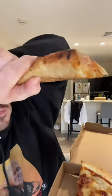Okay, you'll see this crust. Decent crunch. The undercarriage is solid for sure. The sauce is decent. I like the crust. Overall, I gotta be honest — I'll go 7.9 out of 10.